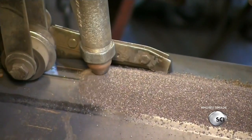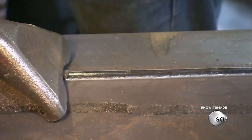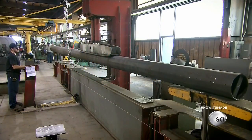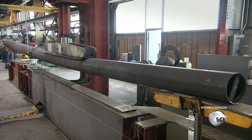At the same time, the head deposits a granular powder called flux, which prevents air from penetrating the weld and weakening it. Workers then place the pole in a hydraulic press so it doesn't warp as the seam weld cools and shrinks.